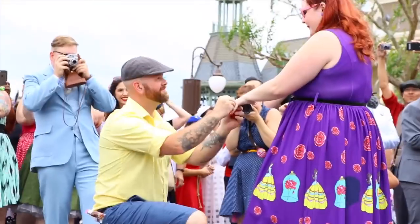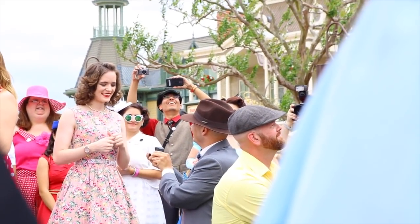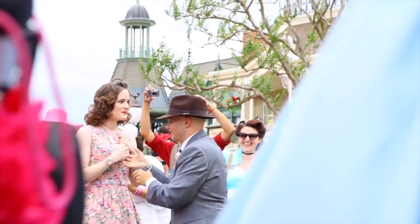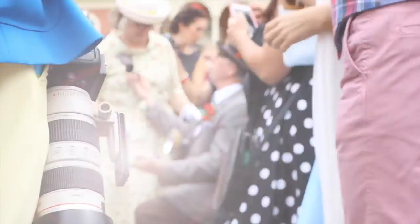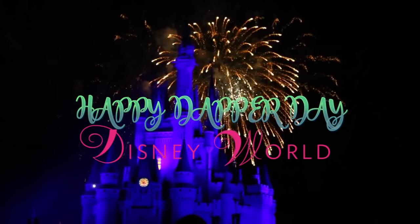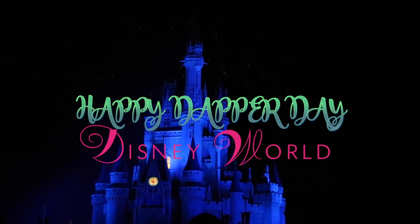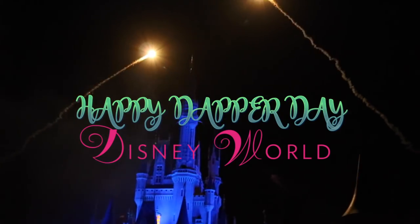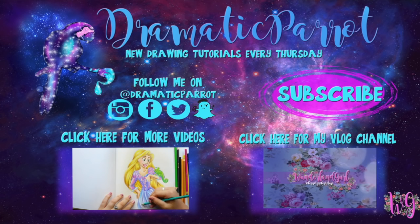If you're planning a trip to Disneyland, Disney World, or Disneyland Paris, make sure you plan your trip around Dapper Day — it's by far the best celebration day to dress up and enjoy the Disney magic. Thanks so much for stopping by Dramatic Parrot today!